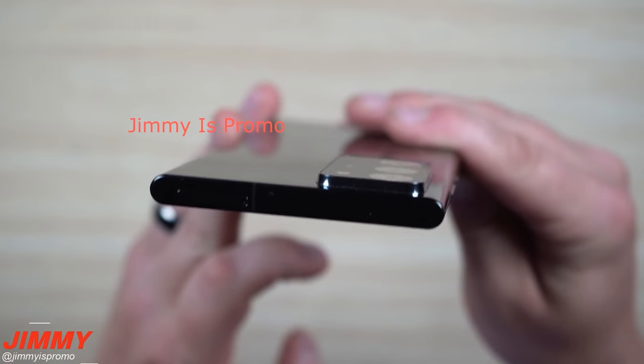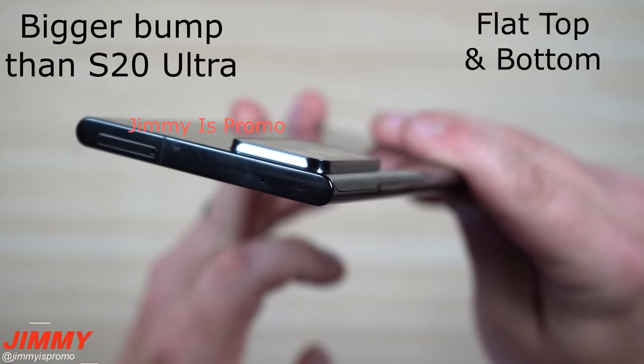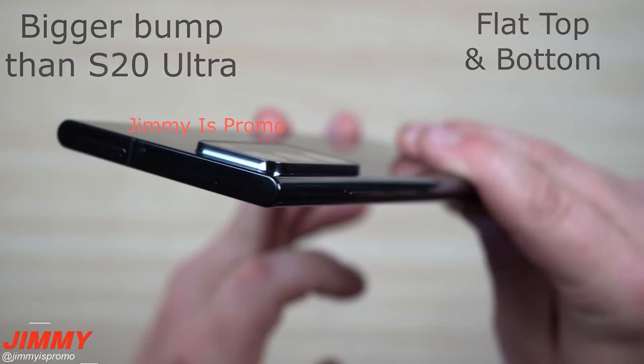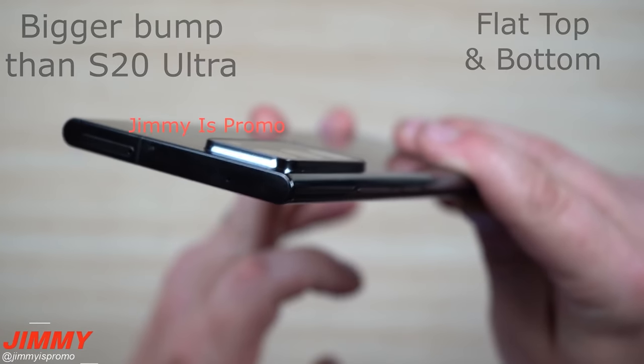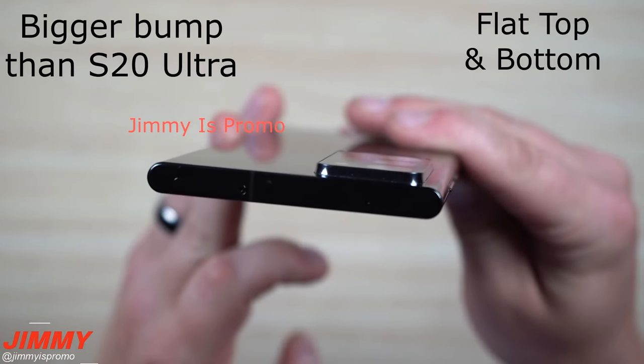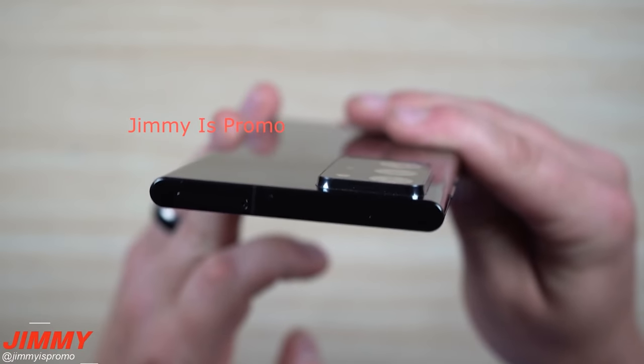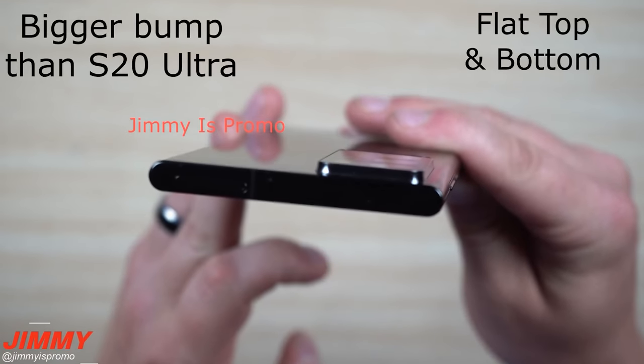We then get a good look at the thickness of the Note 20 Ultra and it is looking very thin. It's flat on the top and bottom and the camera bump does protrude a fair way out of the back glass. Although many are complaining it's large, I really like the new camera housing and I think it gives the Note 20 Ultra a very premium look.